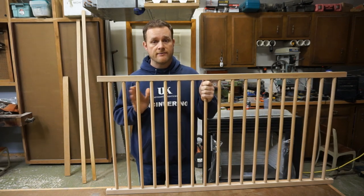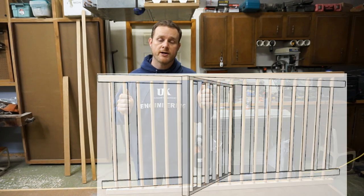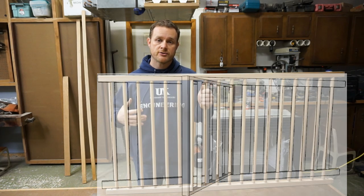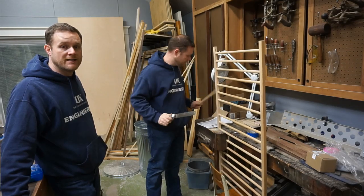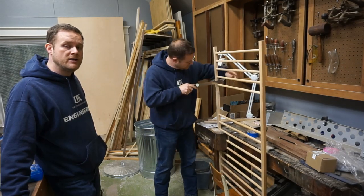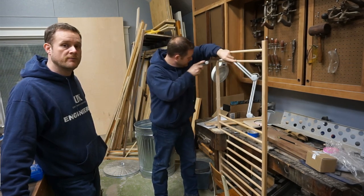The plan is to remove several spindles and insert a door — a door that can be opened up for their son to crawl into his crib and then latch so he can't get back out. The first thing I did was take my pull saw and cut each one of the dowels as close as I could to the top and bottom frame to make room for the new door.